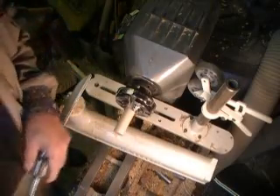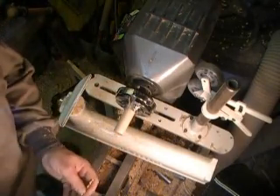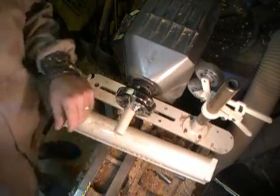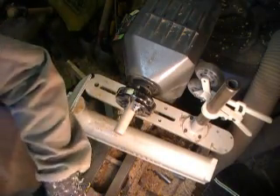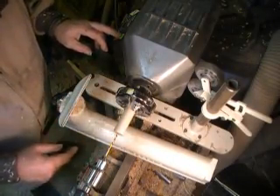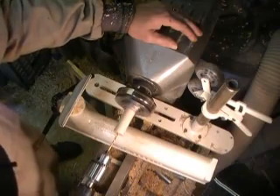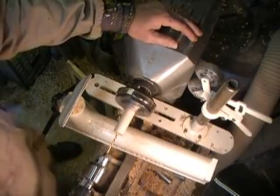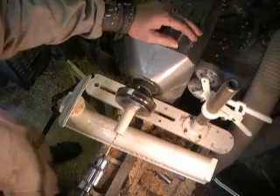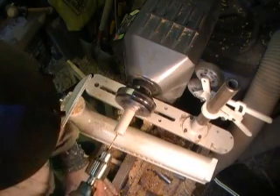I've got the dimple from my step center to get the bit started. I'm going to go in as far as I can from this end.